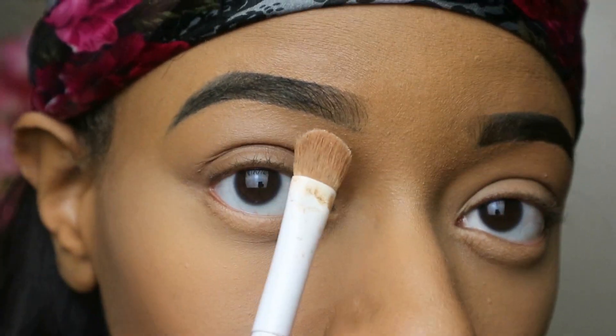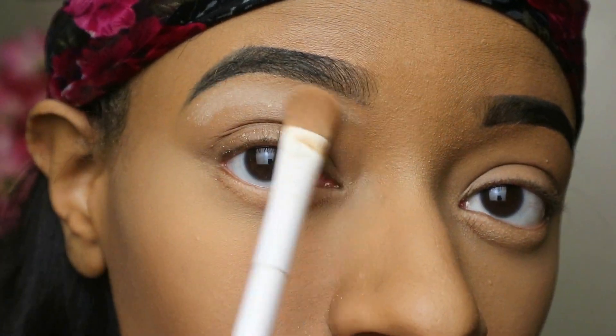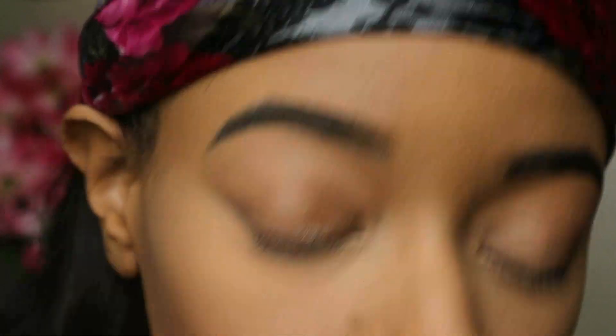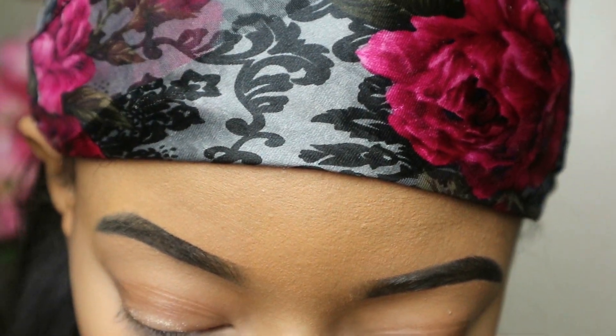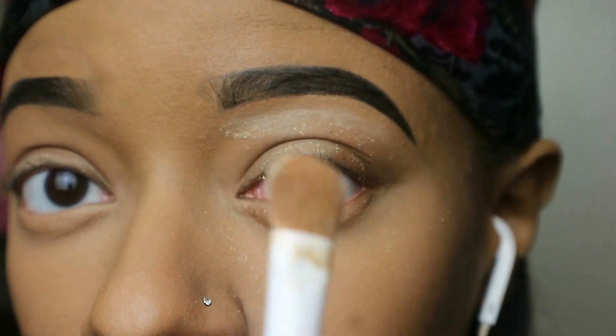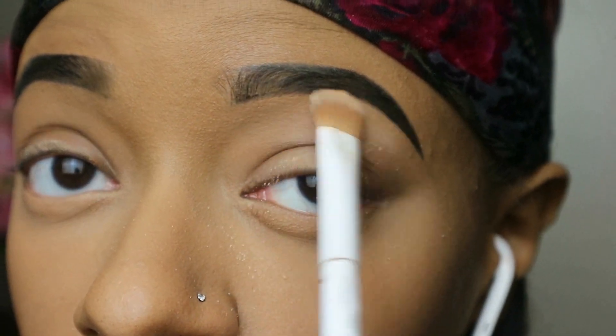I get those little streaks underneath my eyebrows if I don't set them, and that drives me crazy. There's nothing worse than getting creases under your eyebrows after you did them exactly the way you wanted. So I put the brush and blend it out on the inside so I don't overbake, and then I'm going to go in with this palette.